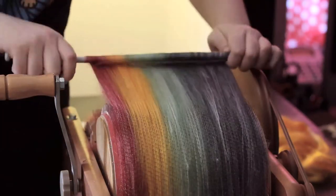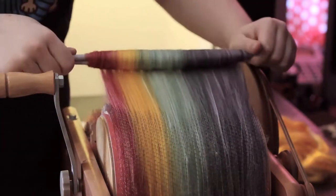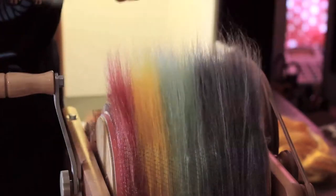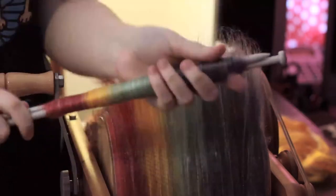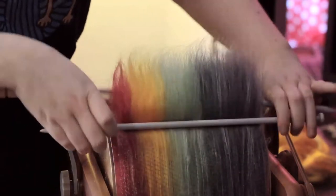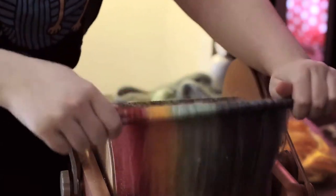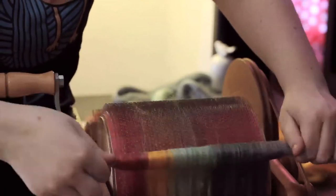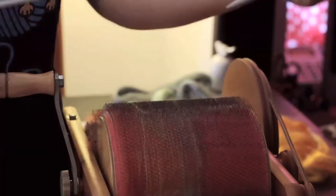We do have a lot of that actually. At the moment, we just put a little piece of paper around the rolags to hold them in place with our label and all the info. A lot of people put them in plastic bags or little boxes, which would actually be a really good idea because we get a lot of rolags getting pulled apart by customers that don't know what they're doing — which is totally fine.